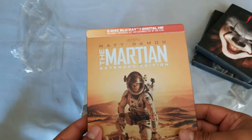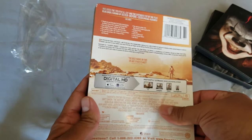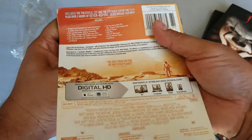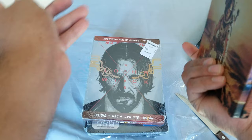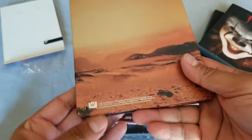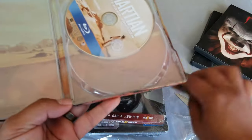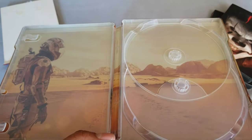This is a two-disc Blu-ray and digital edition. Let me remove this J-card. There we go — it's been removed. This has a matte finish with a Mars landscape inside. We have the standard edition, special features, and some Mars landscape artwork inside. Looks pretty cool!